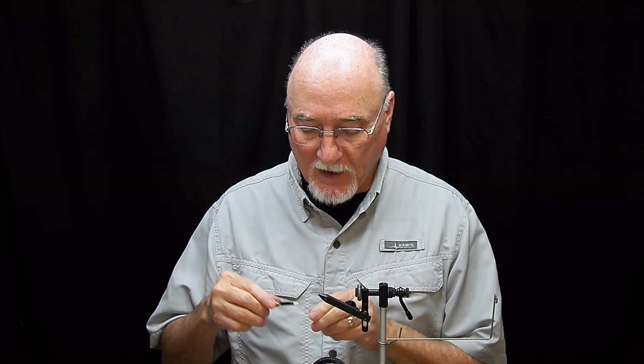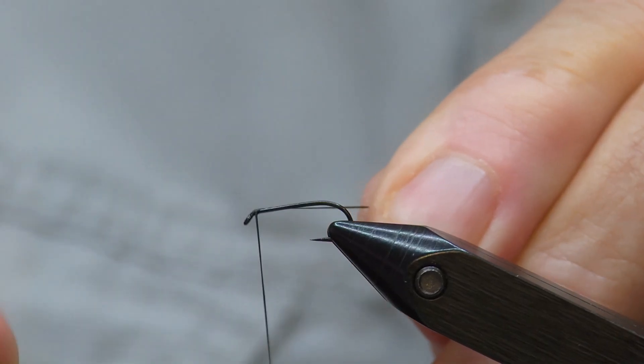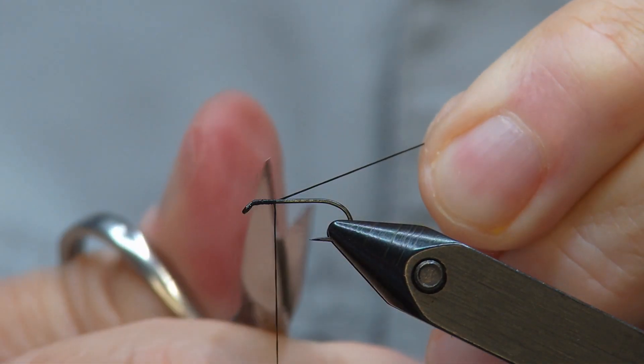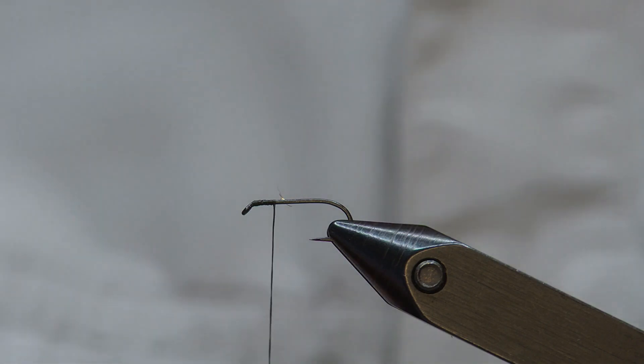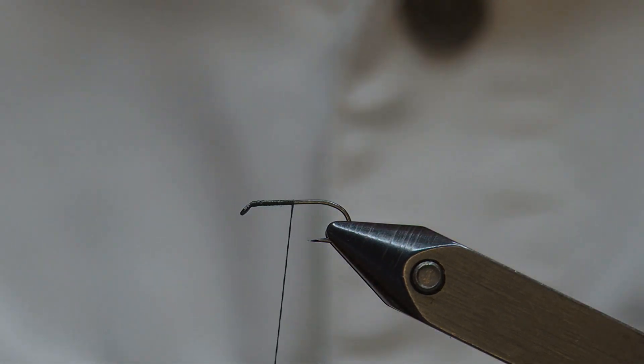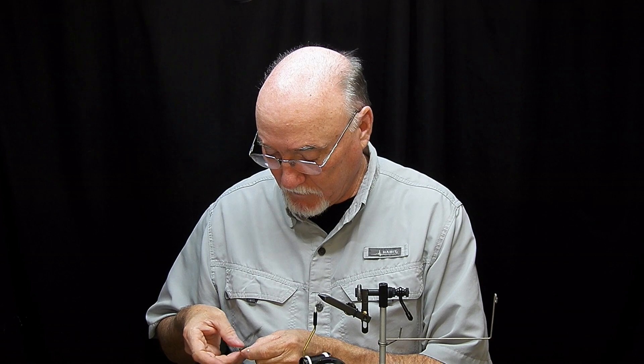It's a very simple fly. It's got a hackle tail, turkey biot body, grizzly hackle, and just a little bit of peacock flash dubbing to give it a little bit of flash. I've tied this in black, white, natural, olive, and brown biots, so you can tie it in any color you want. Definitely a real match-the-hatch opportunity.